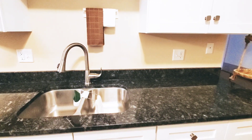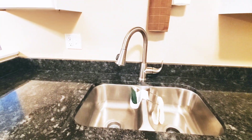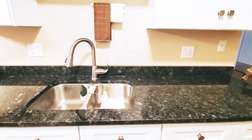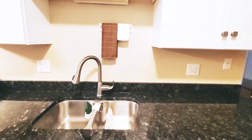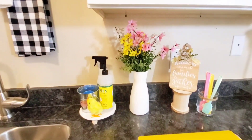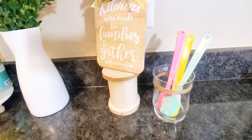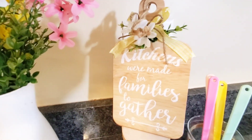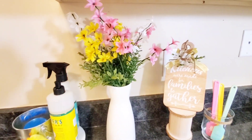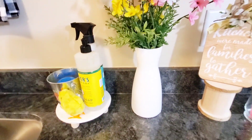In today's video I am going to be decorating my sink area in my kitchen. I wanted to decorate it using some traditional colors for Easter, just something fun to look at. Some of these items can stay up for the spring time, but I wanted to make sure it was budget-friendly since it will only be up a short period of time. I went to the Dollar Tree, picked up a few items from Walmart, and just added a few things to change up some of the pieces.